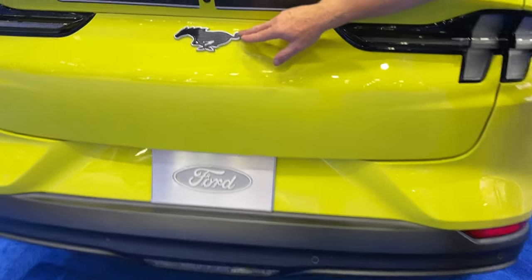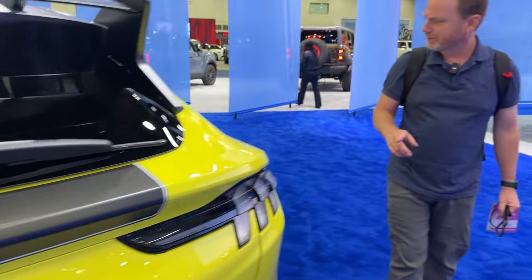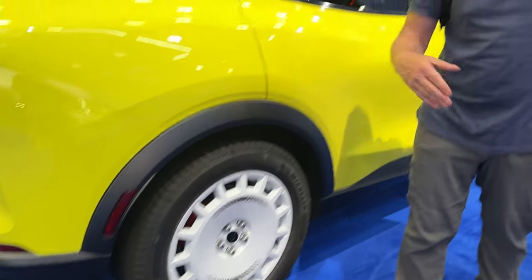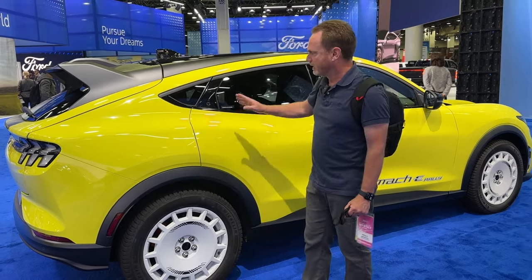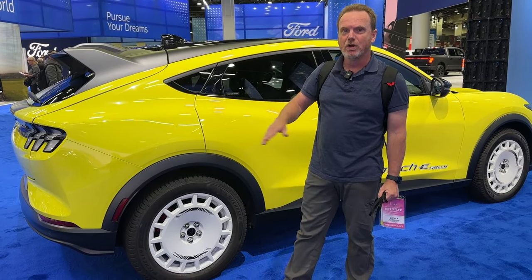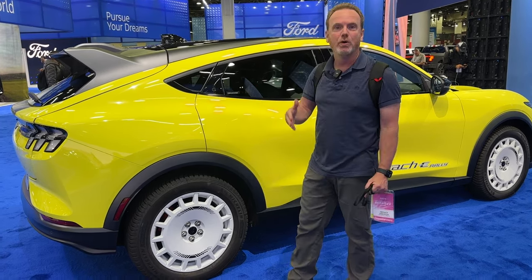There's no GT badge, which makes sense because it's not a GT — it's just a Mach-E Rally. The 19-inch wheels have Cross Climate 2 tires, which should give great dirt and gravel performance. The Mach-E GT Performance Edition does 0 to 60 in 3.5 seconds — at least in 2023, and we don't have 2024 stats yet. This is a 2024 model and it's going to have 650 pound-feet of torque, targeting 3.5 seconds or under.